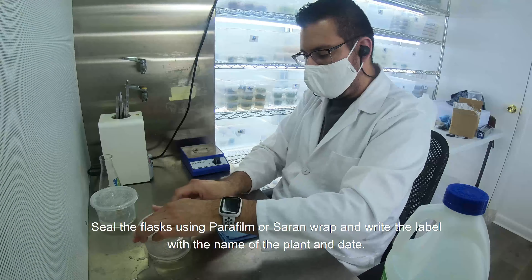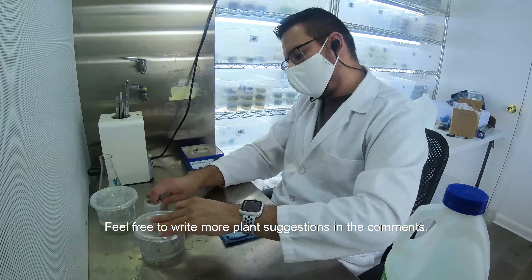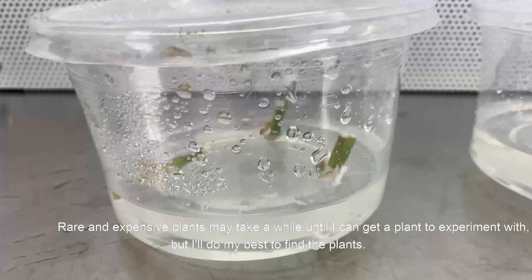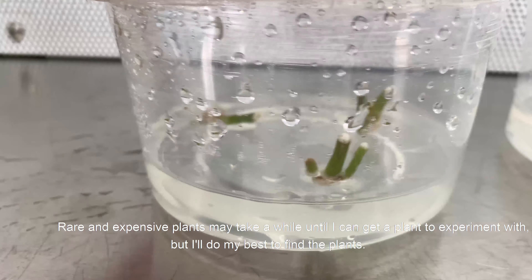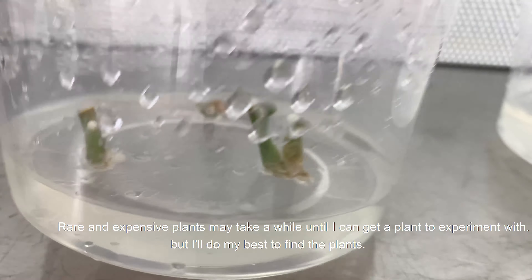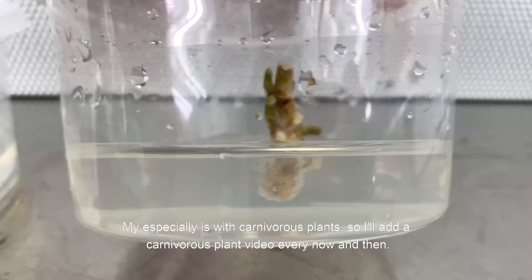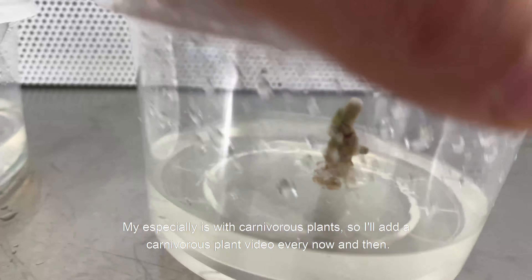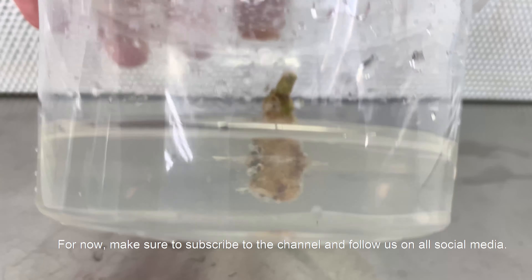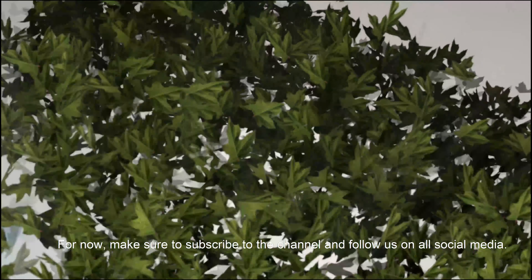Feel free to write more plant suggestions in the comments. Rare and expensive plants may take a while until I can get a plant to experiment with, but I will try my best to find them. My specialty is with carnivorous plants, so I will add a carnivorous plant video every now and then. For now, make sure to subscribe to the channel and follow us on all social media.